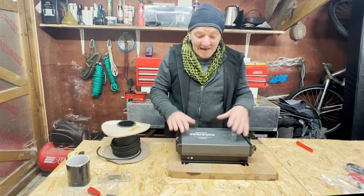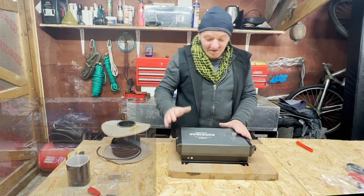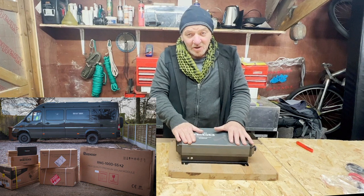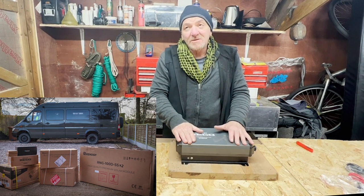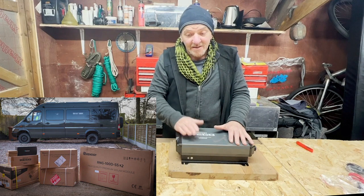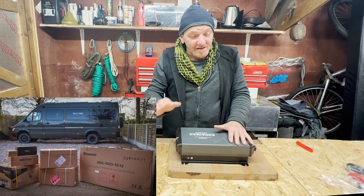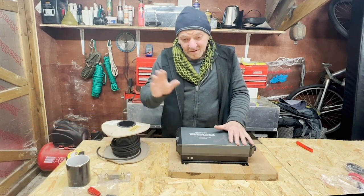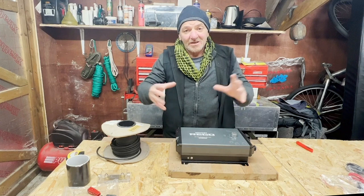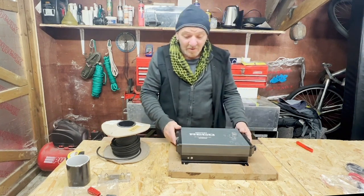Full disclosure: Renogy have given me all this kit. We'll be installing this along with Renogy 200-amp power batteries — two banks — a Renogy solar panel kit, and a Renogy battery inverter charger. Watch out for later videos where I'll open those boxes, show what's involved, and do installation videos on how we actually fit all of this in our van.